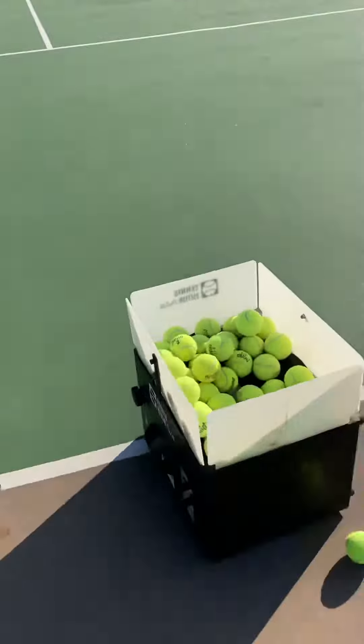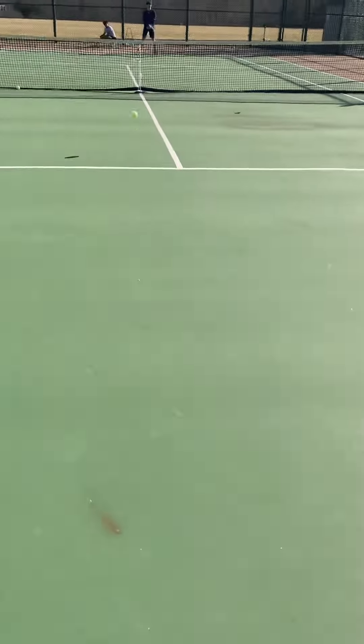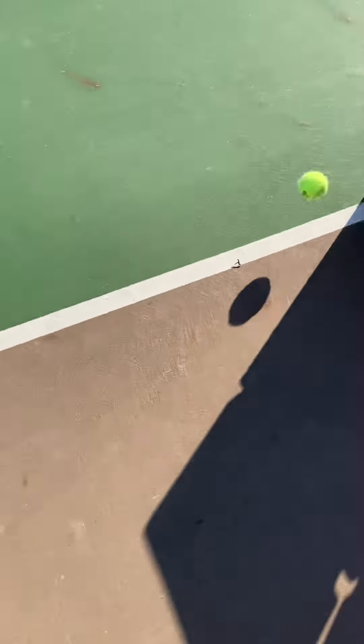All right, next kid up. The balls are inconsistent. That's better. Good shot. Now push you up — thank you.